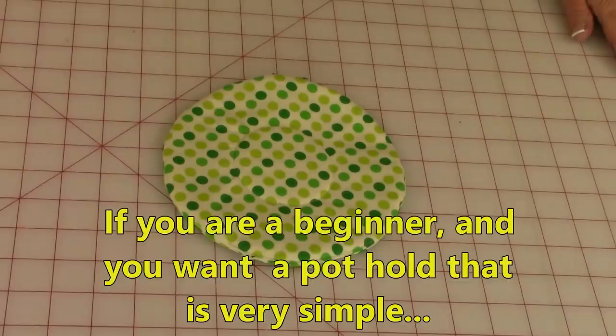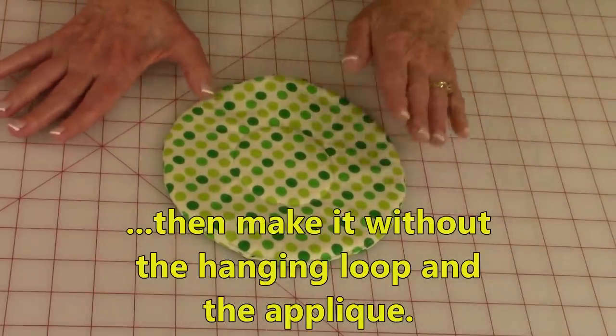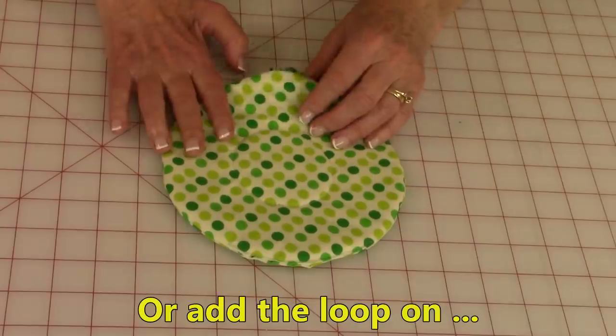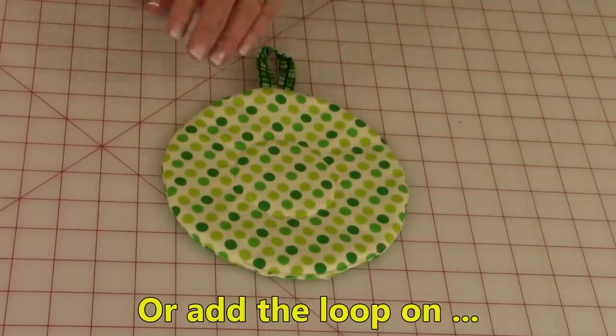If you're just starting to learn how to sew and you've not made anything before, you may just want to start out with a plain round pot holder. Really simple to make, take you maybe 10 minutes to make if that much. Or if you want to take it a step further, you can learn how to make this really easy hanging loop so that you can hang it up in your kitchen.